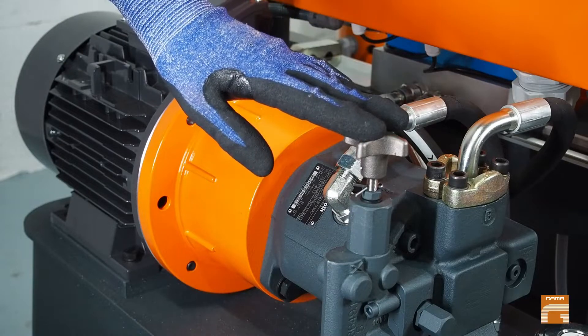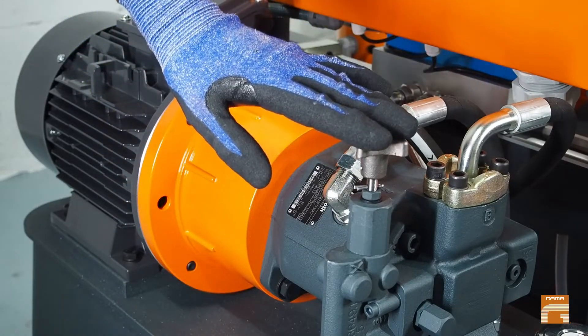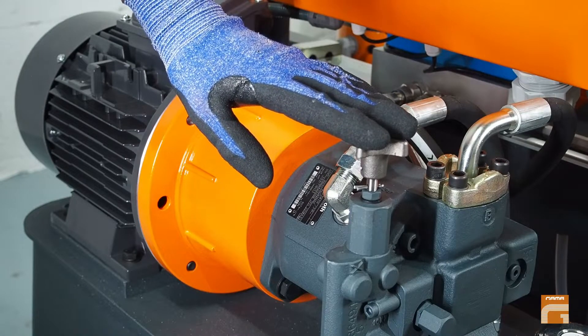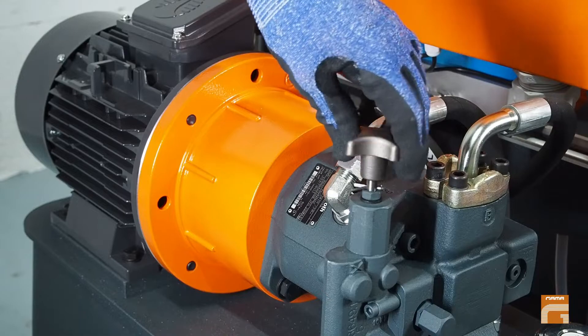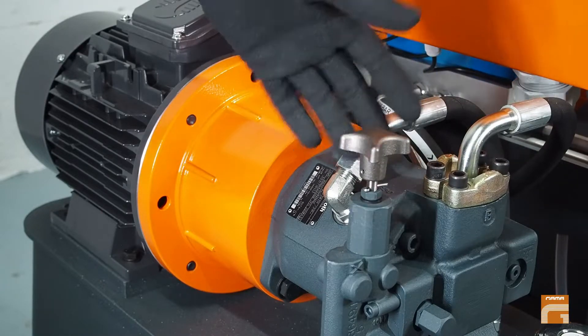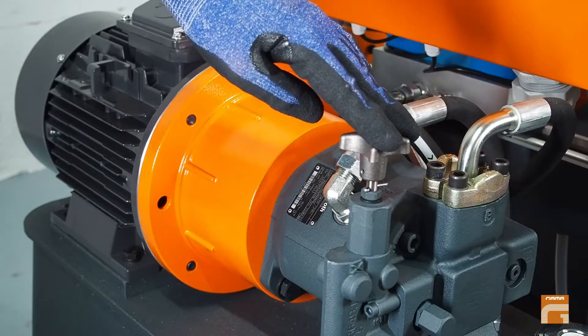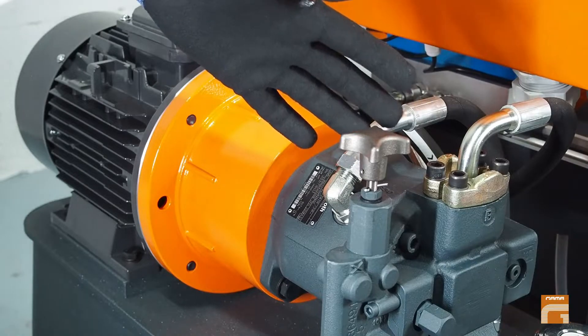I'm referring to a special limiter pin or nut installed by default on every hydraulic regulator. If you try to increase pressure, you will have to stop when the limit has been reached. This would correspond only to 140 bar, which is the maximum pressure if you are going to work only with foam.